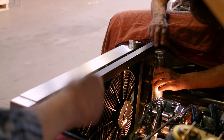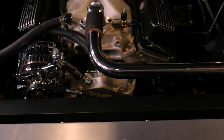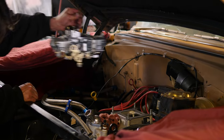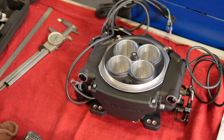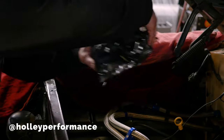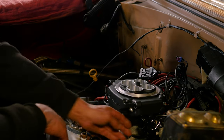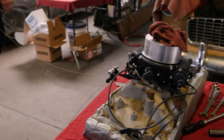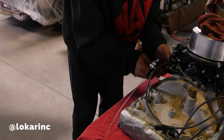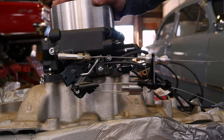Now we're doing a coolant overflow tank and some custom radiator tubes. We bend these in house and polish them — they're made out of stainless steel. Here you see Roy pulling off the Holley four barrel; we're gonna put on a Holley Sniper fuel injection. It's a great system for cold start. When the motor sits and the fuel drains out of a Holley four barrel, with fuel injection you turn the key on and they fire right up. Roy is fitting the throttle linkage on it for the passing gear and custom gas pedal.